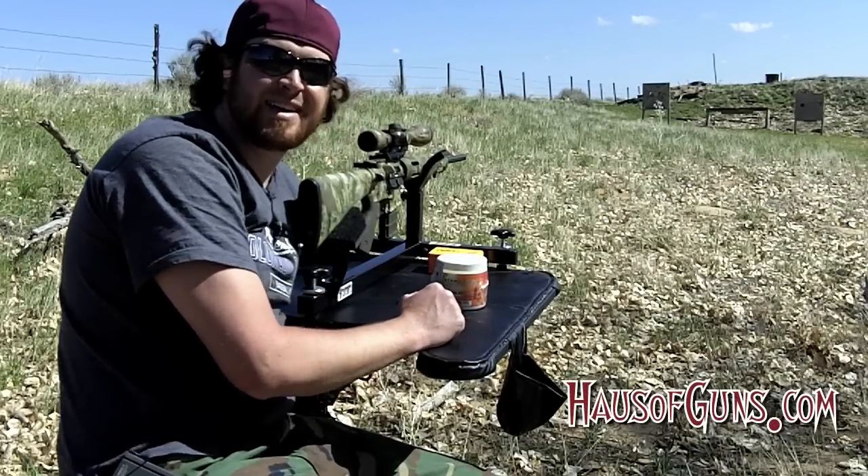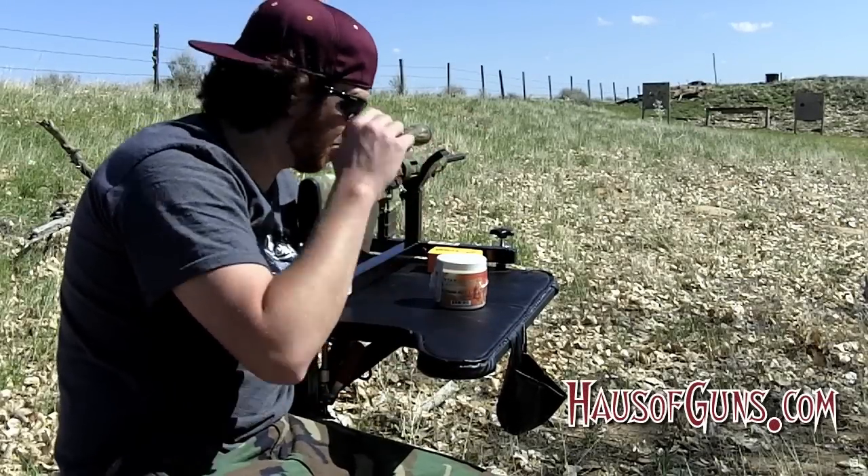Hey everybody, Ebbs here with House of Guns, and I've got a really cool review for you today.